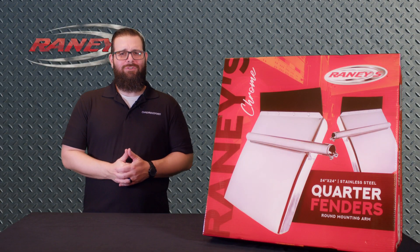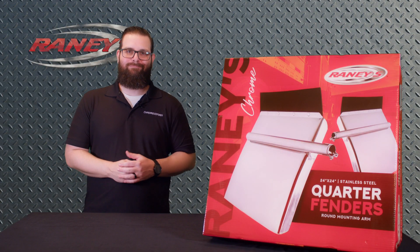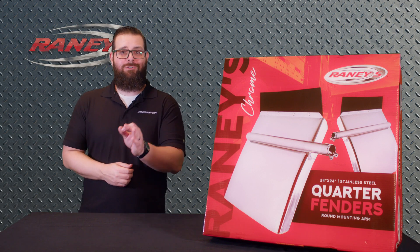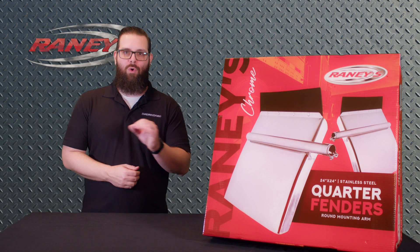Scooter here with Rainey's. Truckers, think about this for a second. When you're on the road, your tires are kicking up dust, dirt, and debris the whole time.